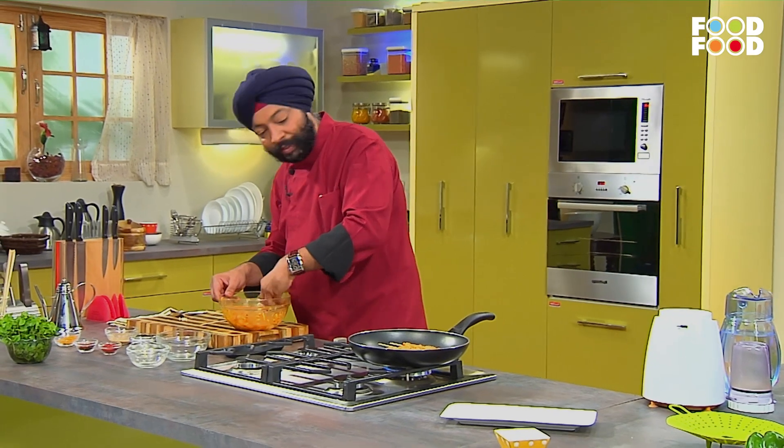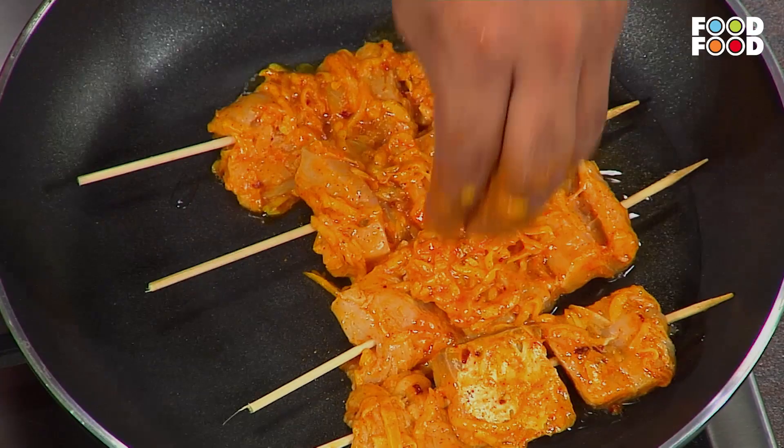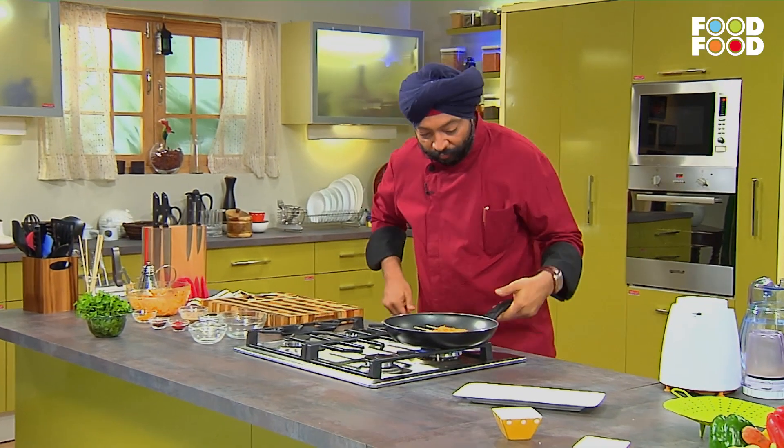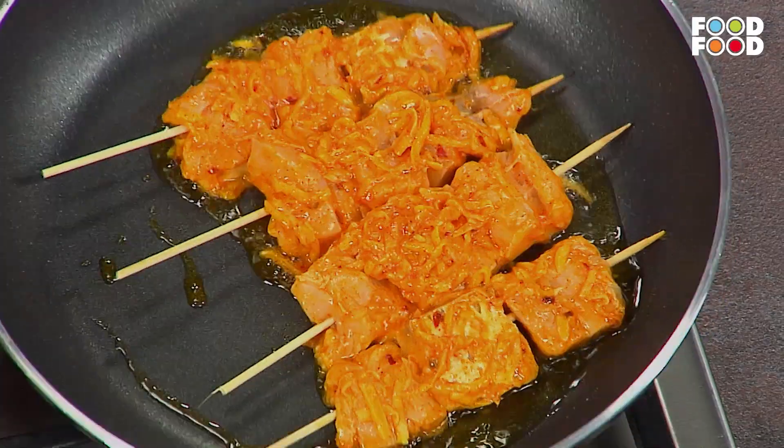I am going to put the sauce on the top of the fish — see, it's a great way to put it.